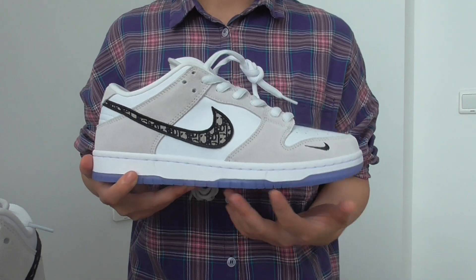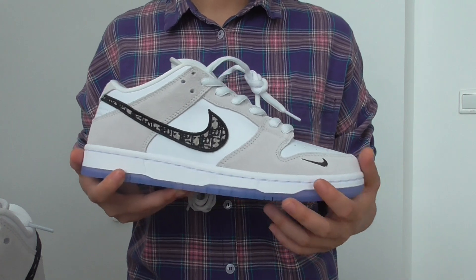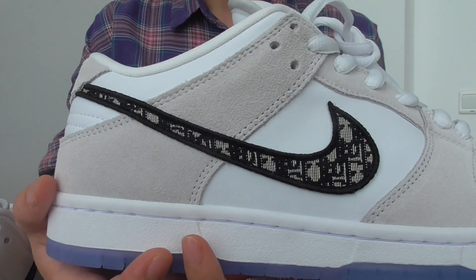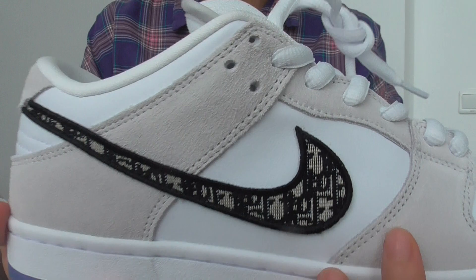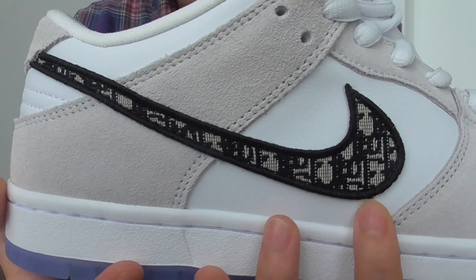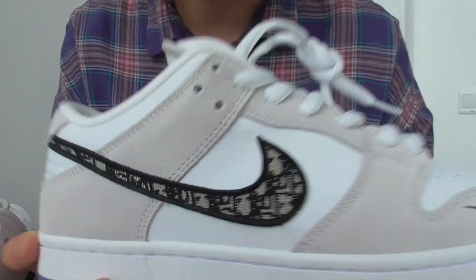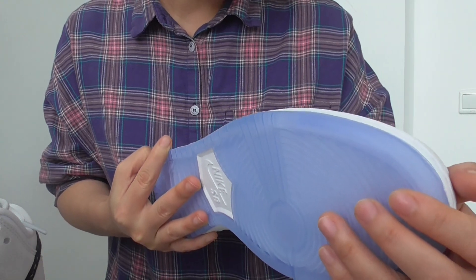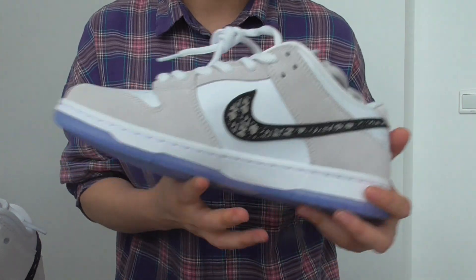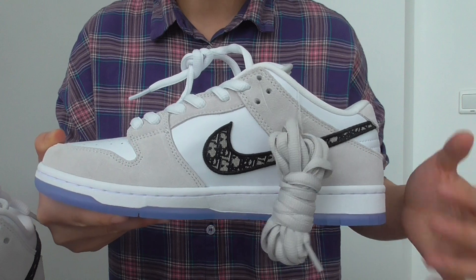So two sets of laces for this Nike SB Down Low — they usually go with two shoelaces on the Nike SB Down Low. On this pair you have the special design on the Nike logo. The print and stitching are very nice — you can see it up close. It's perfect stitching, and the other side has the same special logo.